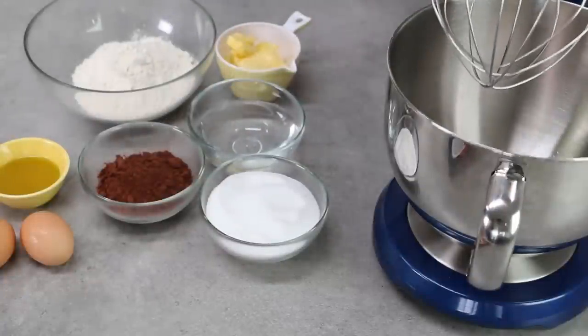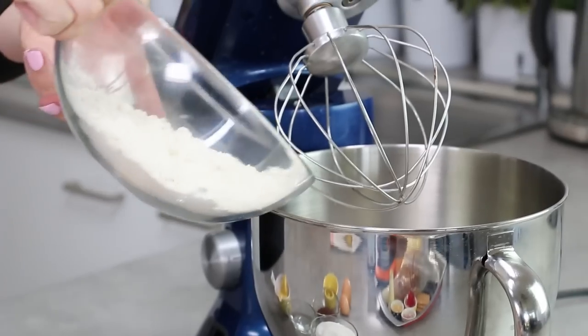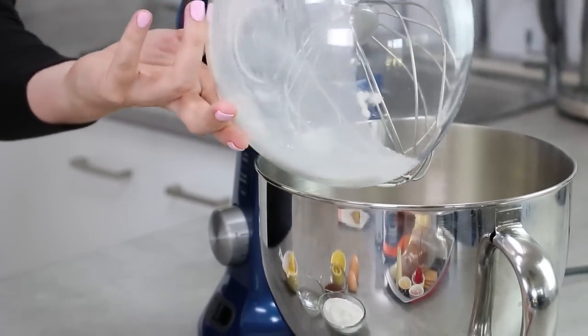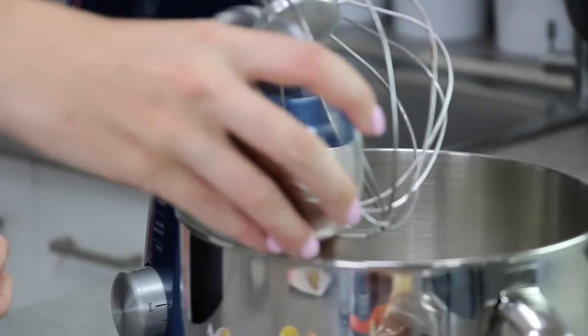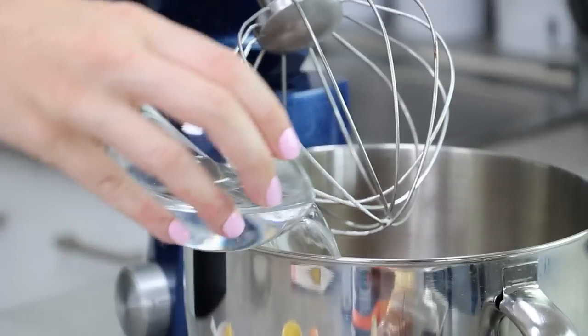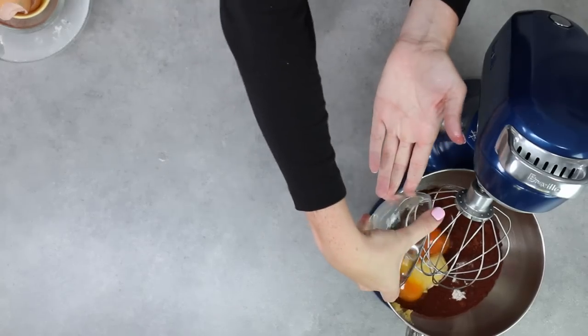I've got a whisk attachment on my mixer today but I've tried it with the paddle and those little hand mixers — it works the same every time. One of the things I love about this recipe is it is literally a dump and stir recipe, so in goes all of your ingredients: your flour, sugar, cocoa, then your water, oil, butter and eggs. Turn that mixer on.